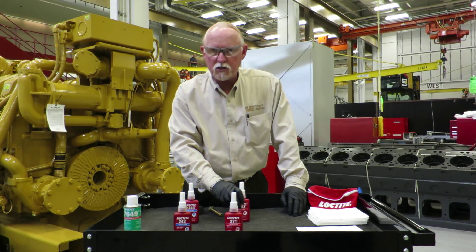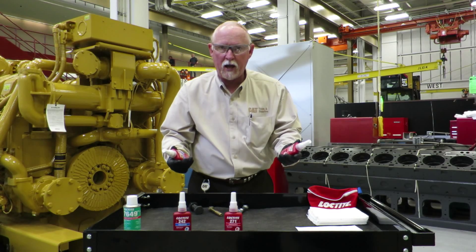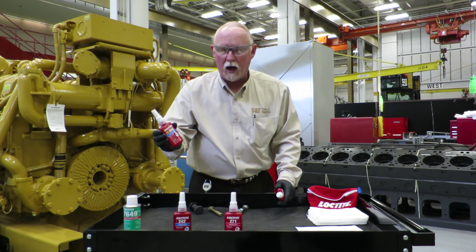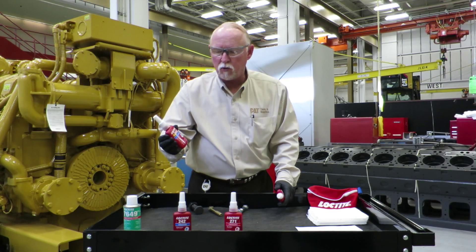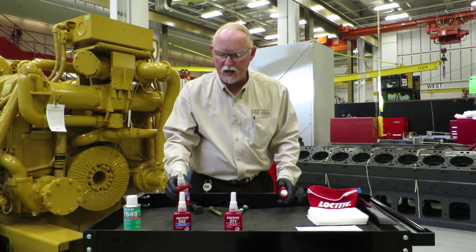Somebody said to me the other day, what is the difference between blue and red? Well, with the blue thread locker, you can use regular hand tools to get that nut off the bolt if you need to — if you need to take it off and service it.